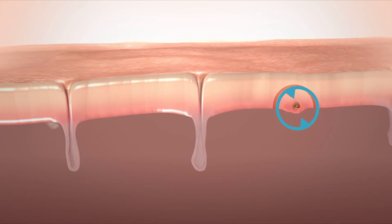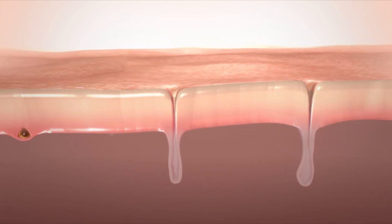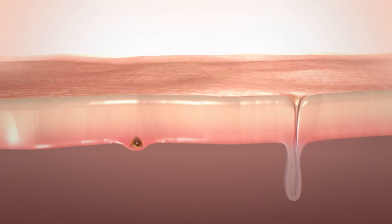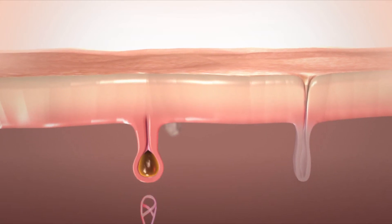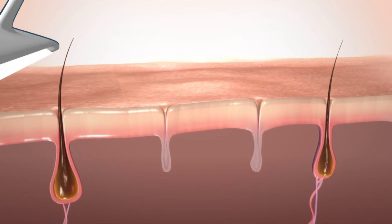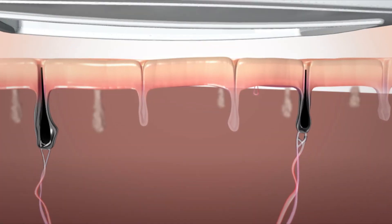But remember, there are always dormant hair cells located beneath the skin surface that have never grown before, yet retain the potential to grow hair. From time to time, our body's hormones activate some of those cells and we experience what looks like regrowth, but is actually new hair growth. That's why you should always keep your unit handy so you'll be ready to eliminate any spontaneous hair growth that occurs in the future.